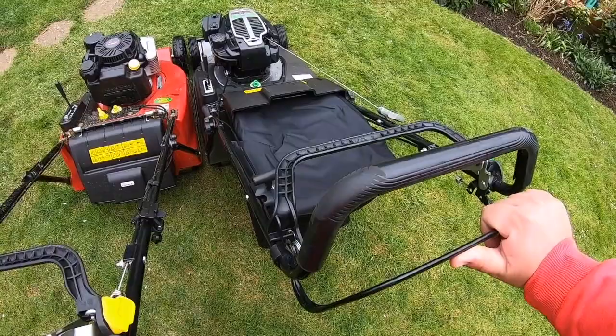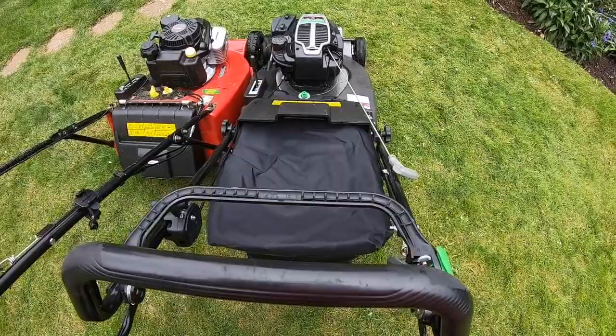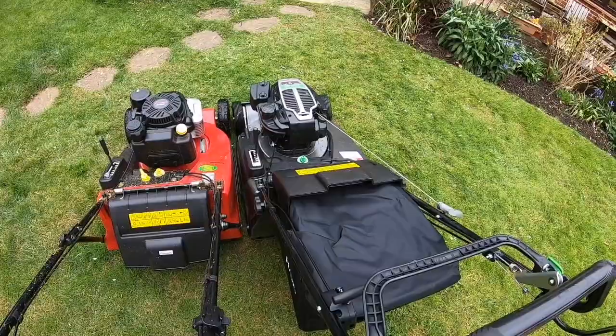Those are the only gripes with this machine. The cut is pretty good, the stripe is good, BBC - it's all pretty good. The wheels are a lot better than the previous model.